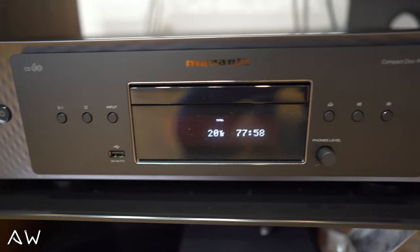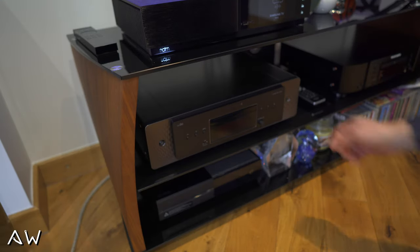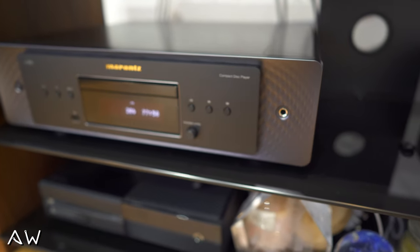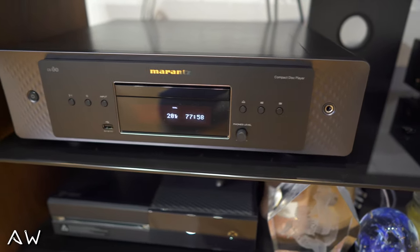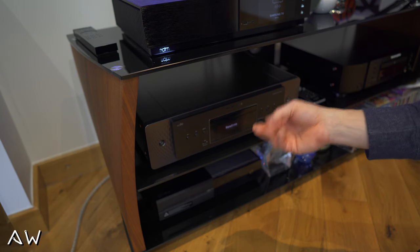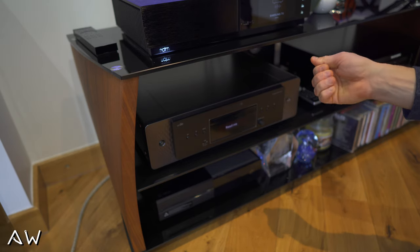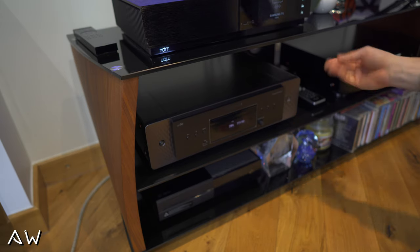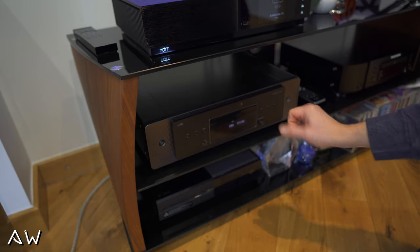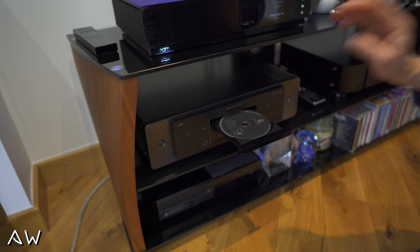The buttons are in a different position, but everything is almost the same — same volume control for headphones. The buttons themselves, when pressing them, feel more pleasurable to touch. It's a different response — you can feel it's more expensive. Everything you're touching is just different, almost like a touch panel.